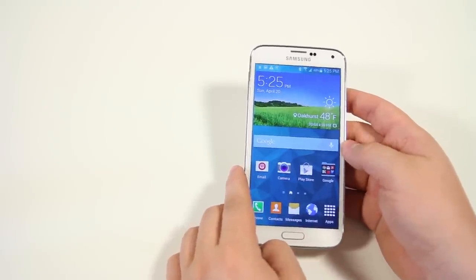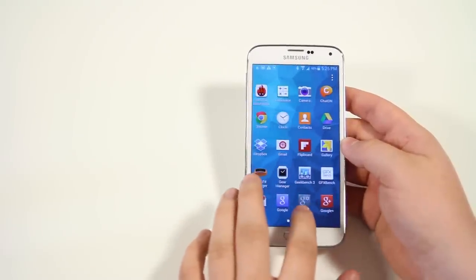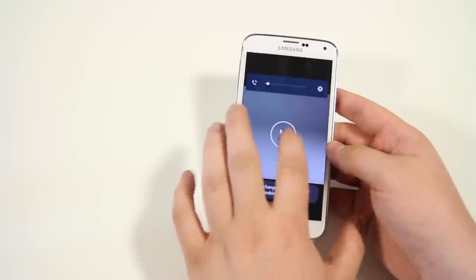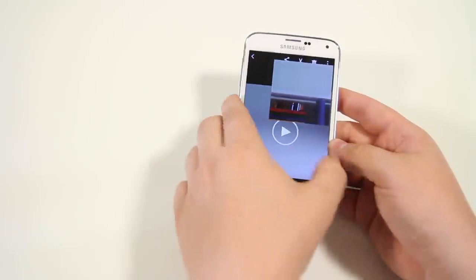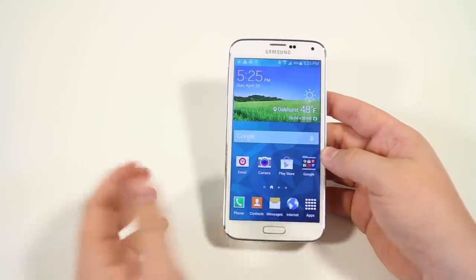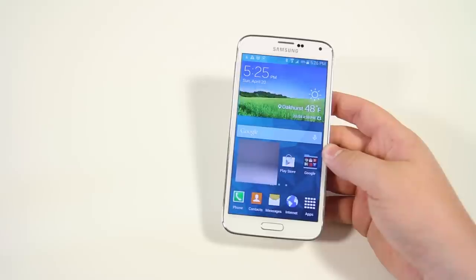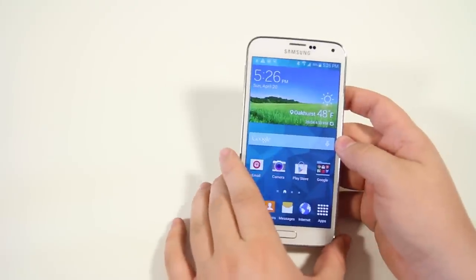Next up is the pop-up video player. This is only accessible right now with local media — YouTube and similar apps won't work. Go to the gallery, tap a video, hit play, and there's an icon that throws it into pop-up video mode. You can resize the window and move it around while going about whatever else you're doing. It's really great if you're watching a tutorial or movie and want to multitask.